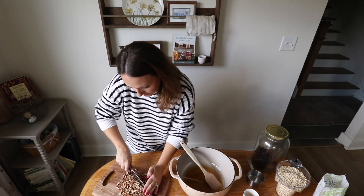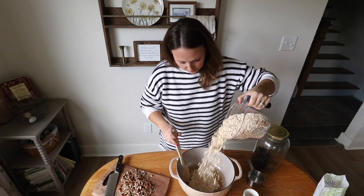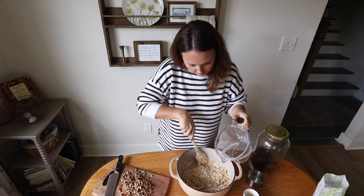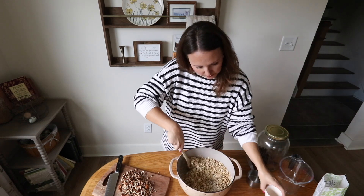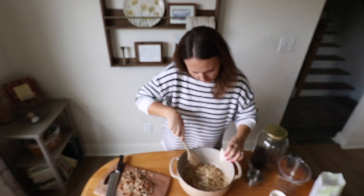Hi everyone, welcome back to Generation Acres Farm. In today's video I am sharing with you my farmhouse granola recipe. This is such a delicious granola recipe and it is made with ingredients that you might already have on hand. The full recipe will be linked in the description box down below.